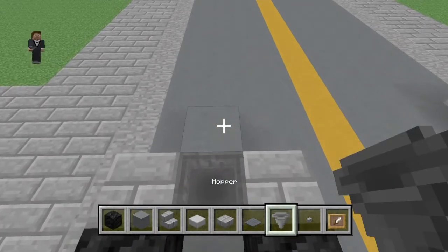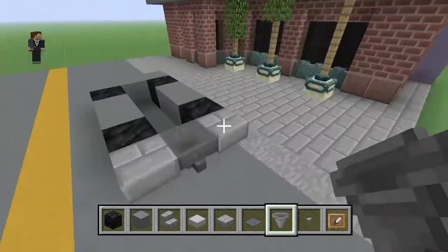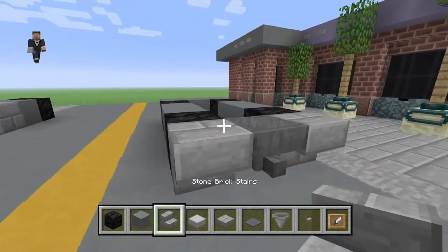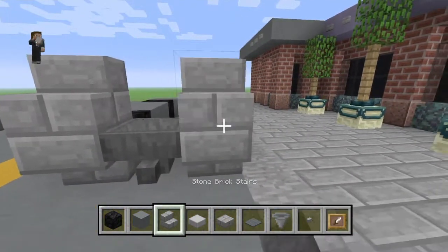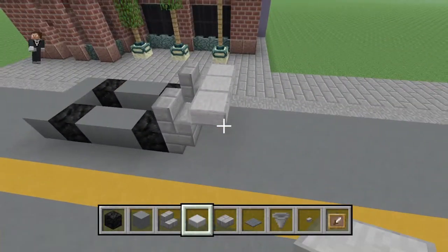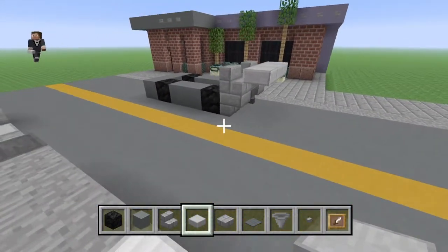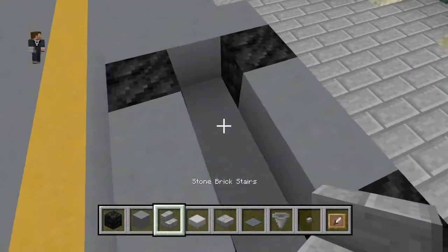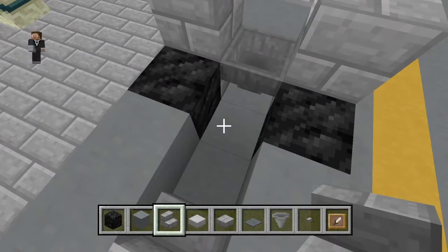A hopper. We're going to break that block so the hopper is facing outwards — that is now the exhaust. Now we're going to do some stone brick stairs up here with three smooth stone slabs, just like that. Now, what we're going to do is come to the inside and go like that with some stone brick stairs.